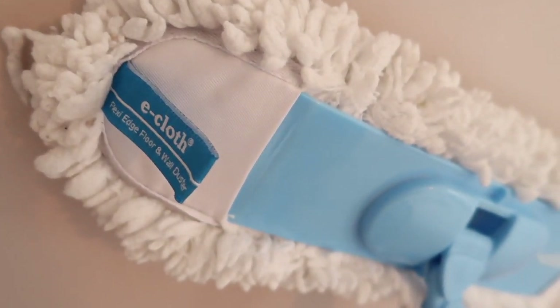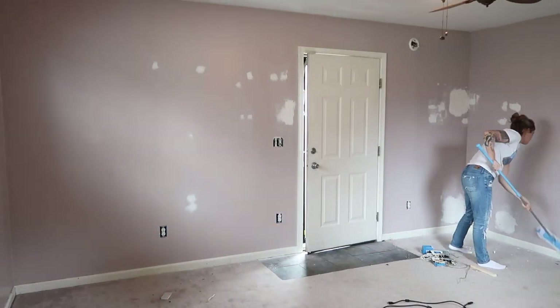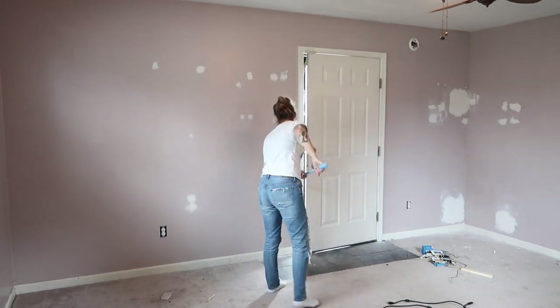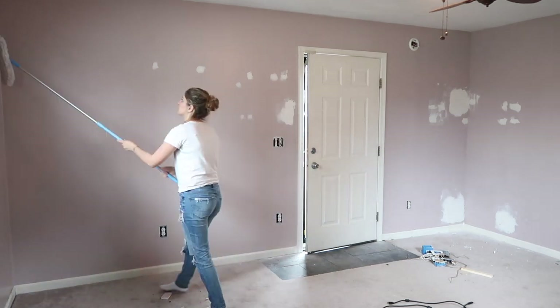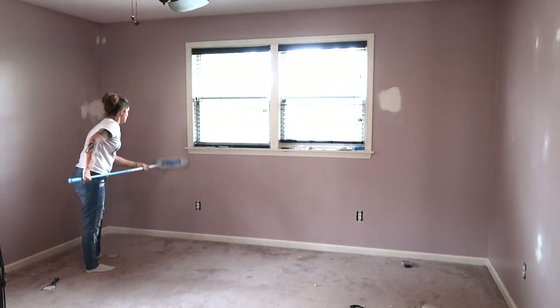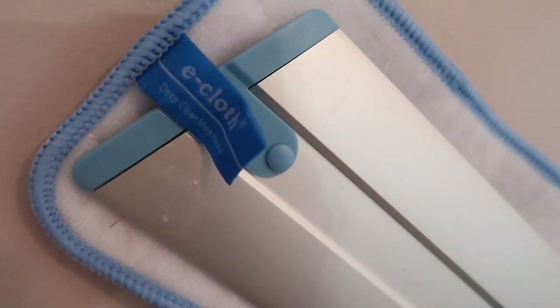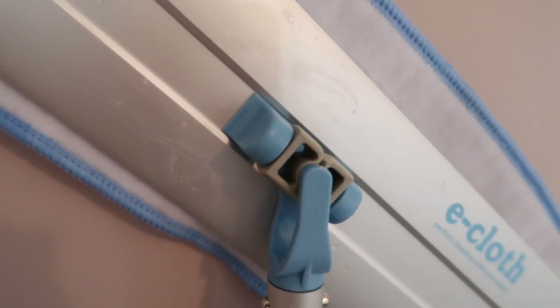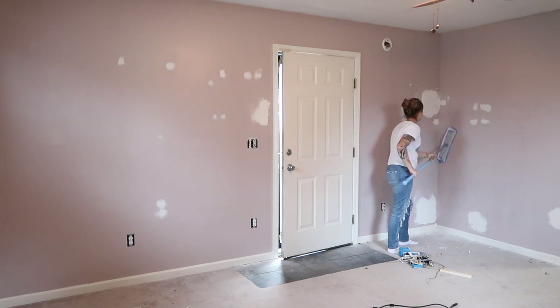Once everything is sanded, there's going to be a lot of drywall dust everywhere. So I like to go in with my e-cloth flexi-edge floor and wall duster and knock off all of that drywall dust and get everything swept and dusted off. This makes really quick work of cleaning your walls, and you guys see me do this in every single one of my makeovers where I'm painting walls. This and my e-cloth deep clean mop are like the perfect duo — they are so important every time I do any kind of painting. I can't recommend them enough.